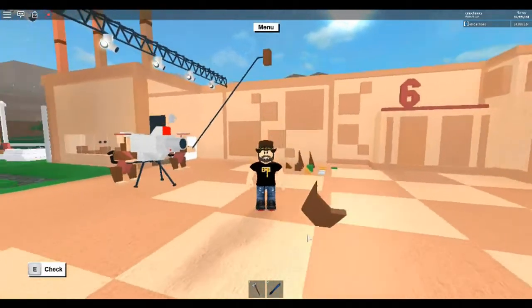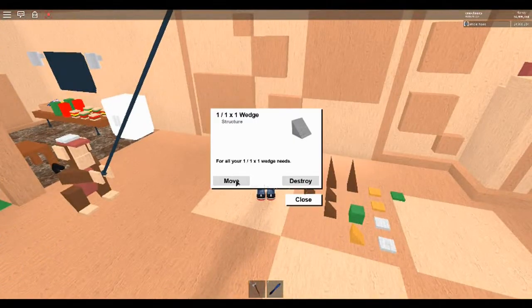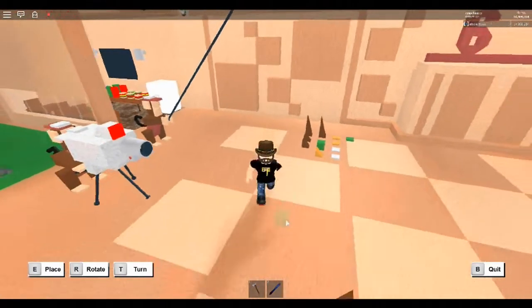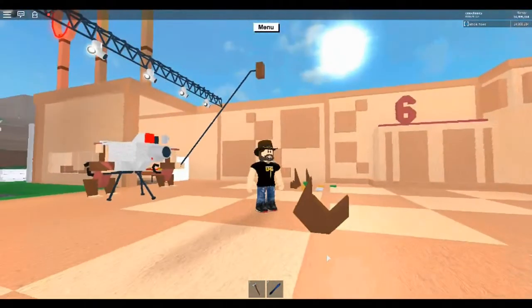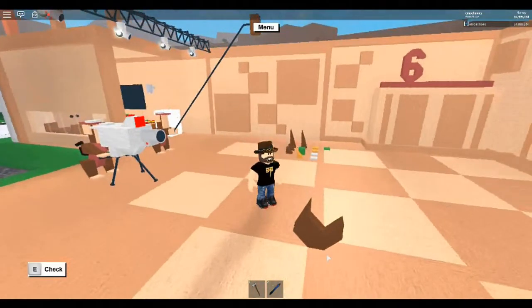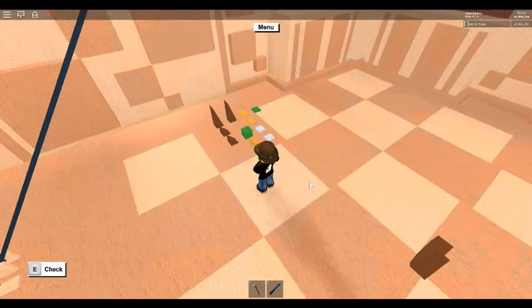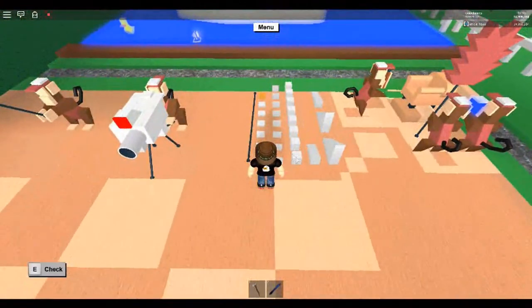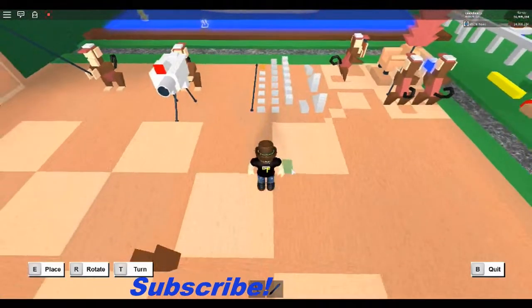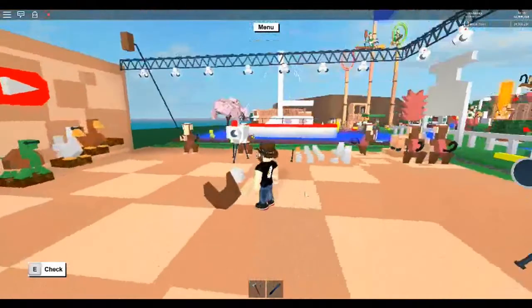One more wedge will complete the shape of the duck — it'll go right here on the tail. Now it's time for the head. You're going to need another block to place the head correctly, so I'll duck over here to the swan build and borrow a block — not a wedge, it needs to be a block. Line up on the neck — there we go, perfect.